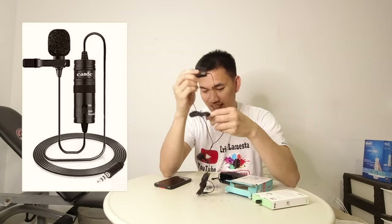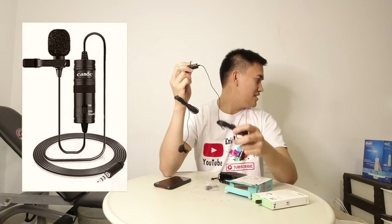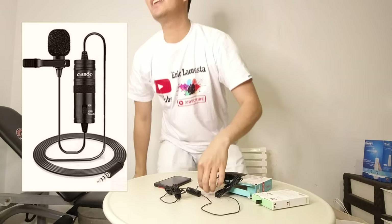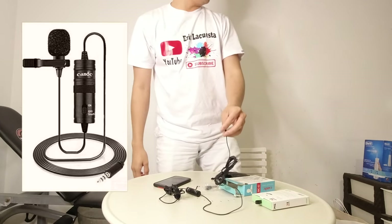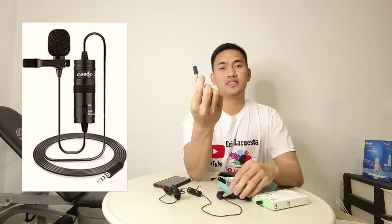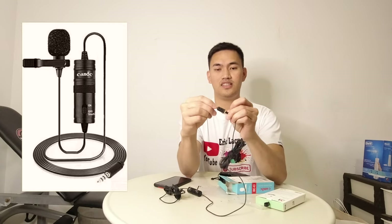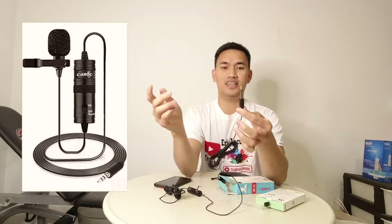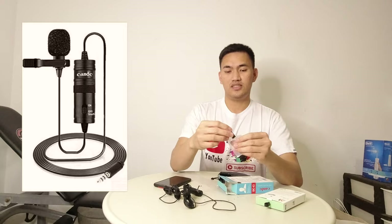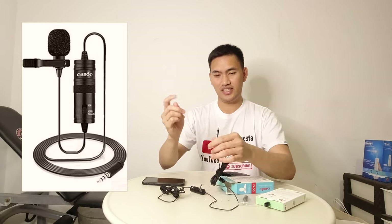So dahil sinasaksa ko ito sa cellphone ko sa iPhone, kailangan ko ng connector. So nasaan po yung headset? Pag mga nag-re-record kayo, pwede nyo siyang gamitin din — saksak nyo lang. So dahil yung iPhone ko is iPhone X, kailangan ko siyang i-connect sa connector.